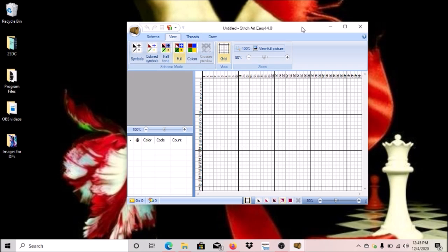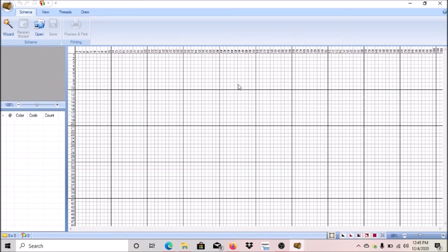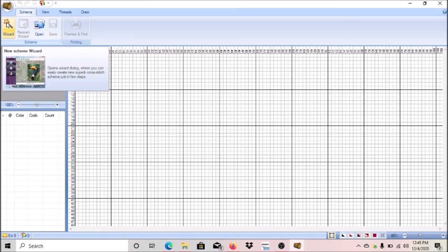Let's get started. First you have to go back to the beginning — this is what it looks like when you open it up for the first time. I'm going to open this all the way up. What we're going to do is go to the Wizard.